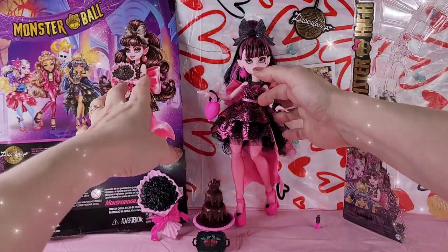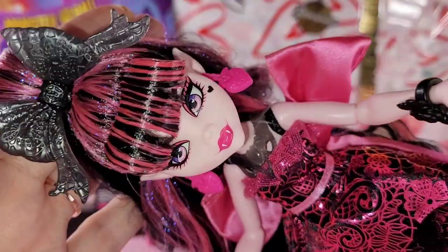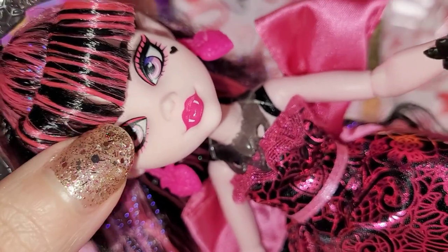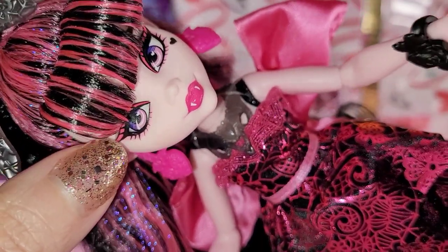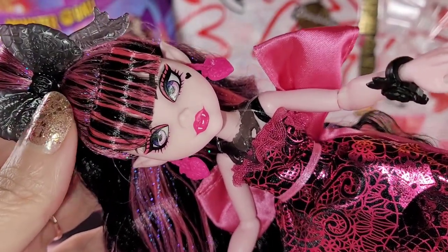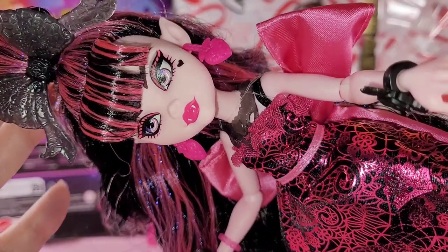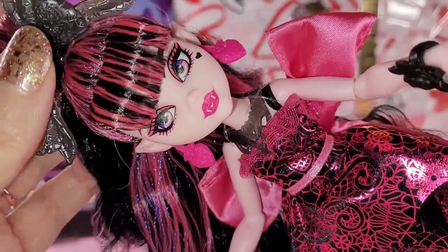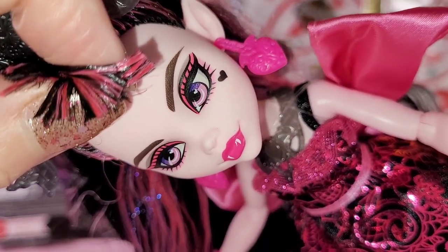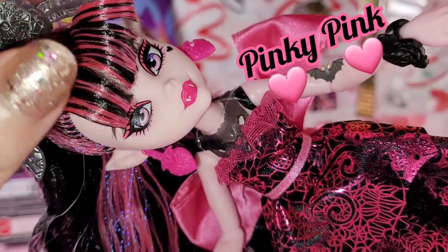Drum roll - we're going to get into this beautiful Draculaura! Look at her, oh my goodness. I had to get up really close because I wanted to see if her face looked pixelated, and it really doesn't. Her face is so cute. I got them from Target's website so I didn't get to go through the faces and choose, but I got a good face - super duper lucky. Look at her little beauty mark with the heart and all the pink, pinky, pink.